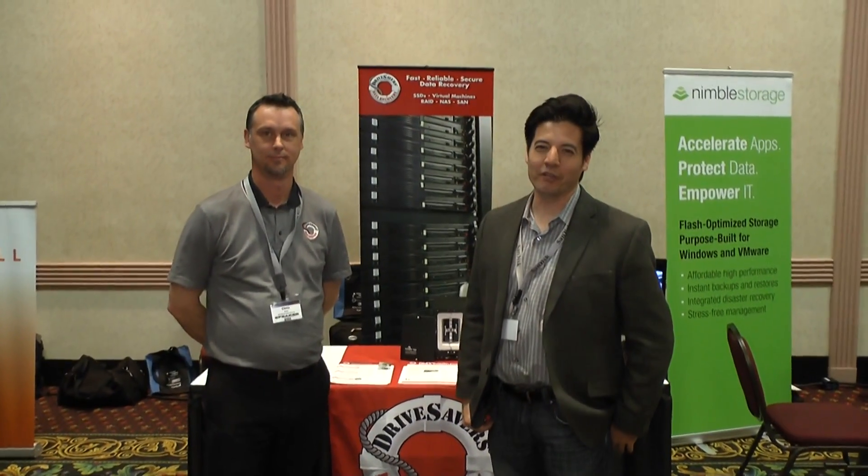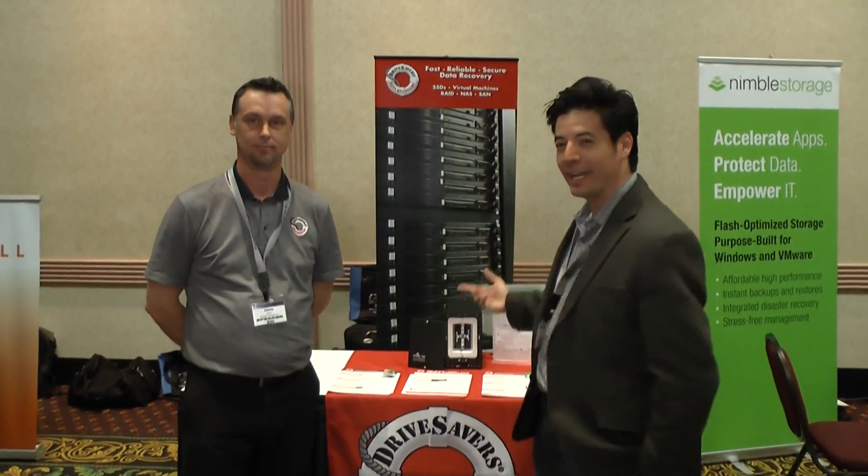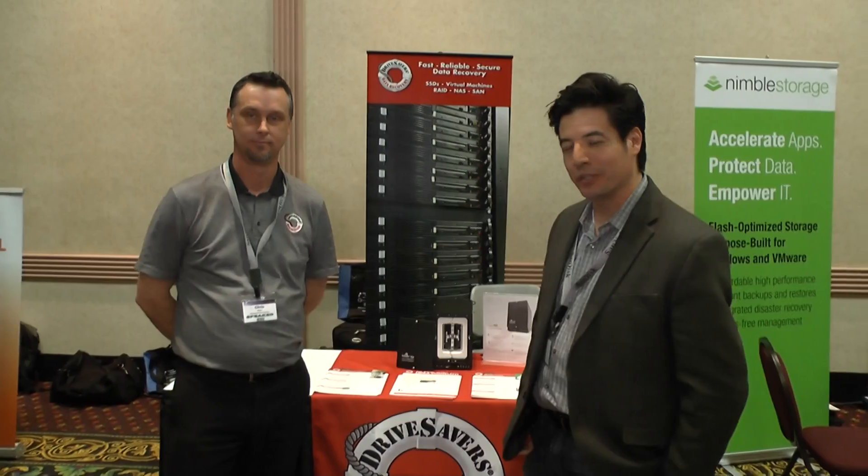Hi, I'm Rob Moore. I'm the CEO of IOSafe and we're in the Drive Savers group with Chris Ross. And we're giving away a brand new IOSafe N2.